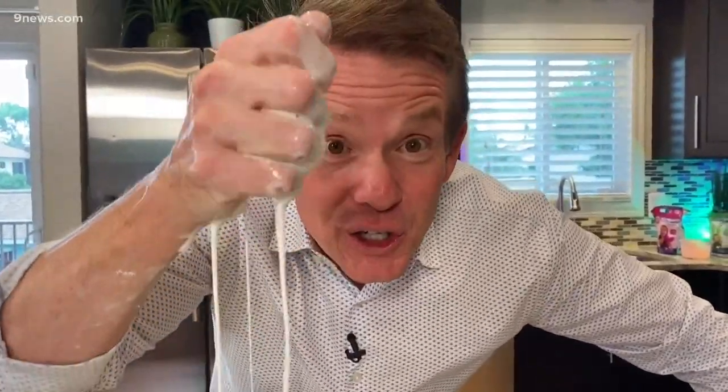And you know not to pour this down the drain, because it'll become a solid in your drain — put it in the trash. I'm Steve Spangler and that's your Science Minute.